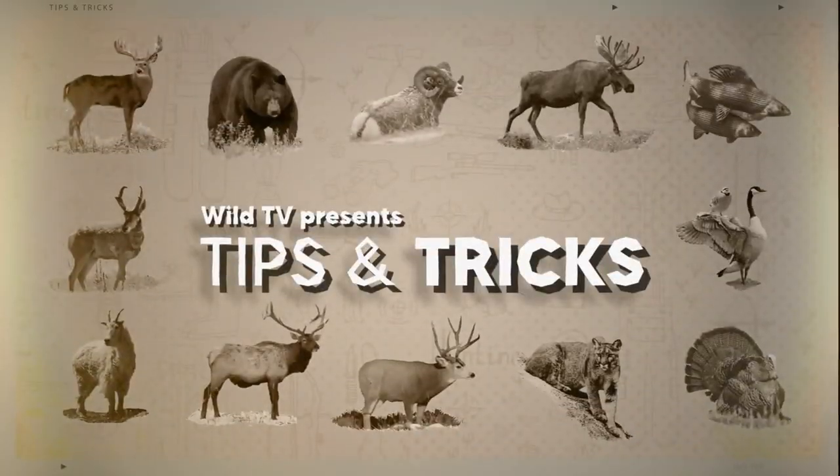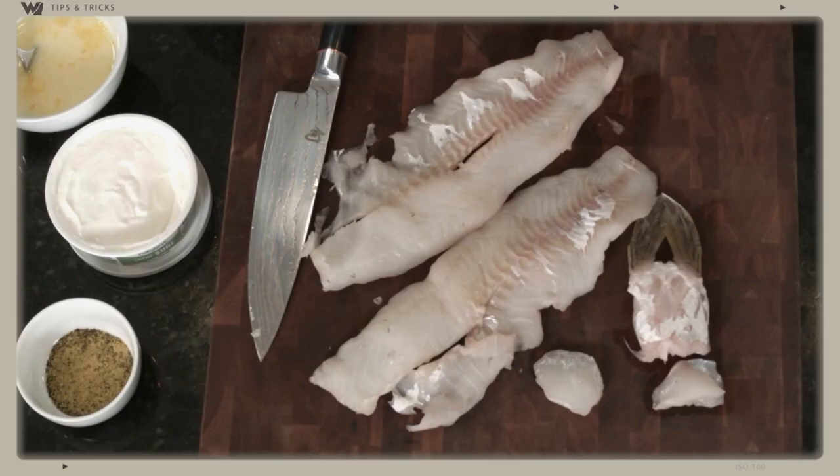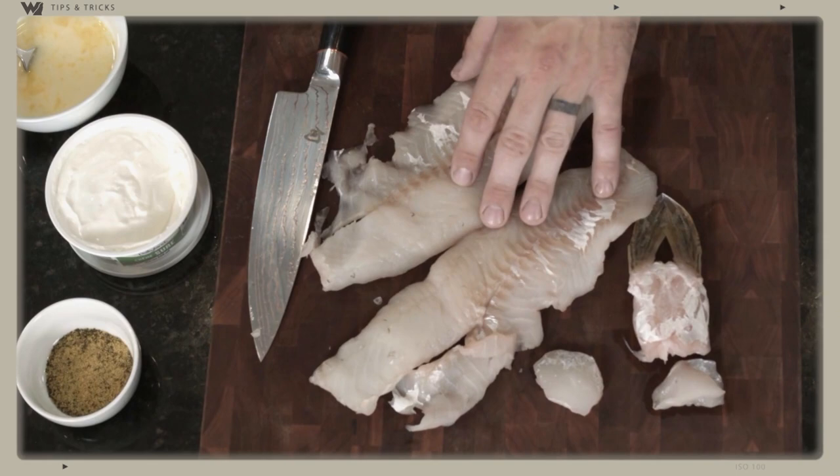Hey guys, welcome back to Grilling with Gryba. We just got back from northern Saskatchewan for a little Canada Day fishing expedition. We did really well — we brought back some nice walleye, and I'm going to show you a really cool batter that you can use on walleye.